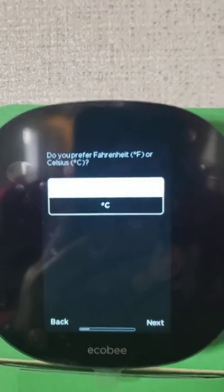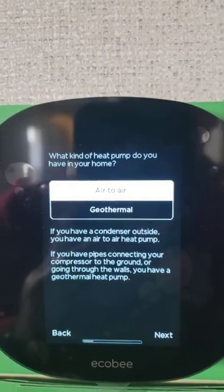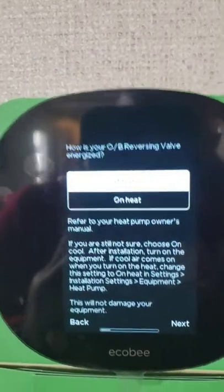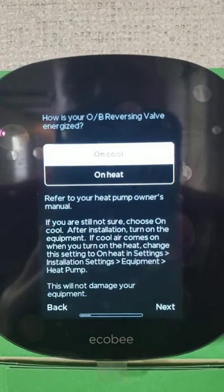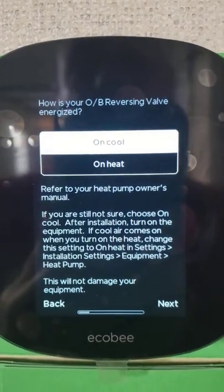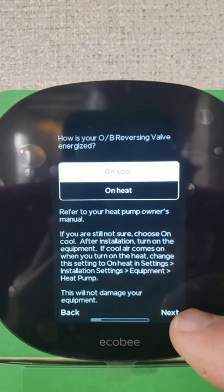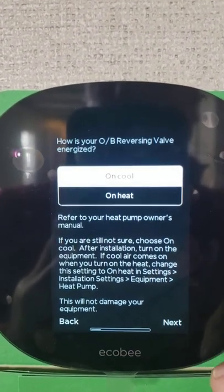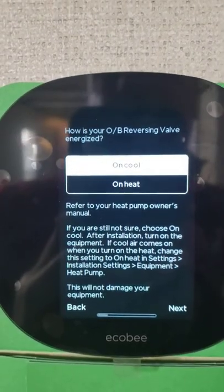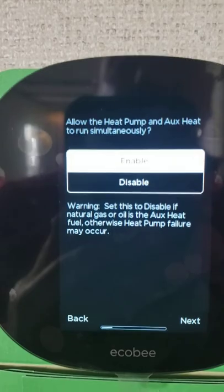Then tell it yes to Fahrenheit, and that you're using an air-to-air system. Now, you want to tell it that you are set to cool — the reversing valve is energized on cool. If you have the older generation of the Ecobee, you'll actually have to change this because they come set for heat. So go ahead and tell it 'on cool.'